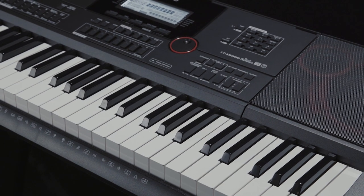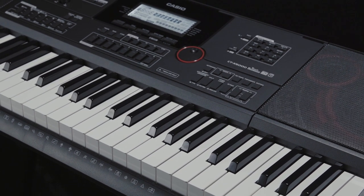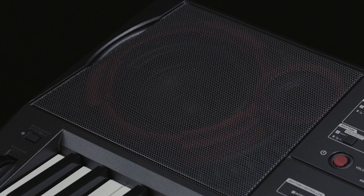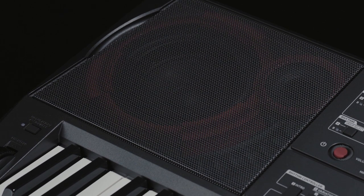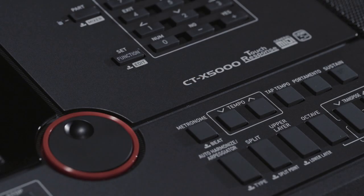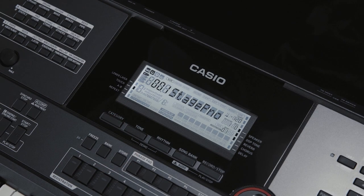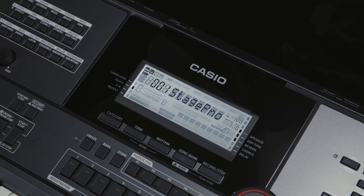The greatest aspect of the CT-X5000's appeal is its sound quality. The AIX sound source is used for the core of this keyboard, which is capable of a rich range of expression, from powerful low tones and clear high tones. The keyboard offers a multitude of options with its 800 preset tones, which span everything from standard tones to synthesized sounds.